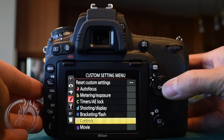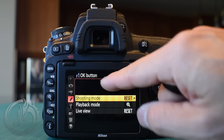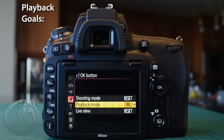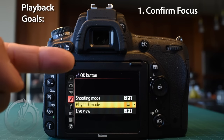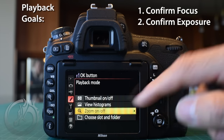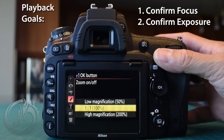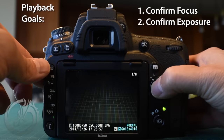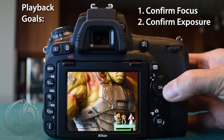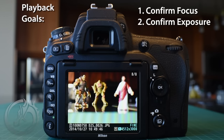Now that we're done customizing the shoot buttons, let's go to F1, the OK button. I'm not going to change it for shooting mode — it resets the focus point to center — but I will change it for playback mode. In playback, I'll program the OK button to zoom to a one-to-one view so I can check focus at a pixel level. When you play back an image, press OK to instantly zoom to 100% at your chosen focus point, check focus critically, then press OK again to zoom back out to the full image.